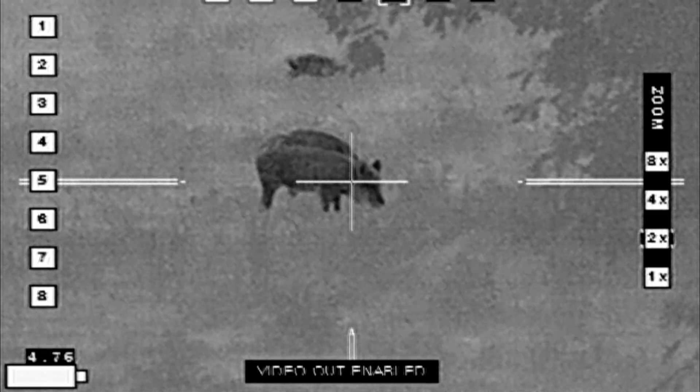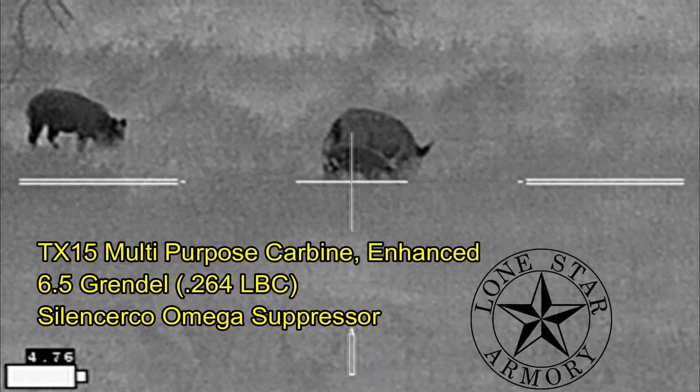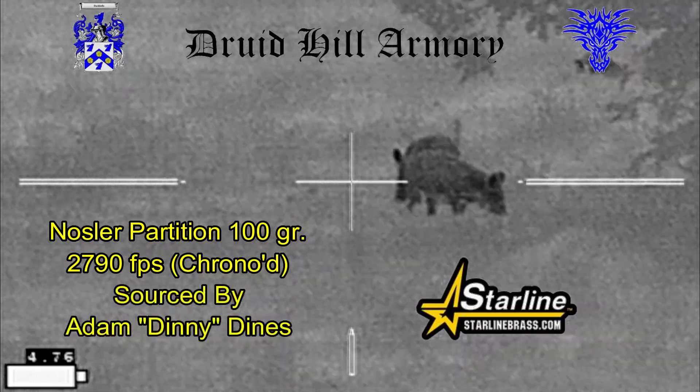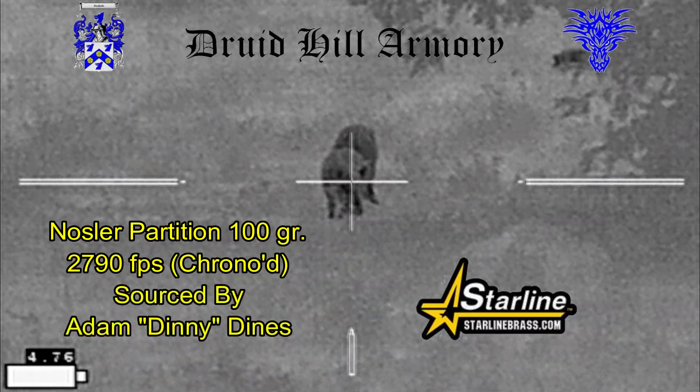At this point I'm trying to identify sows from boars and then pick out the larger sow to shoot with my TX-15 multi-purpose carbine enhanced from Lone Star Armory. I'm going to be shooting some Nosler Partition 100 grain bullets sourced by my buddy Adam Denny Dines, loaded by Druid Hill Armory with Starline Brass.